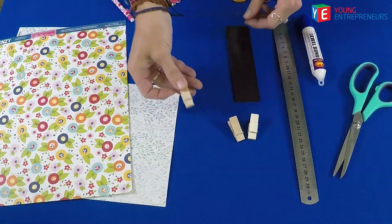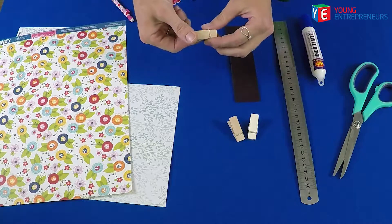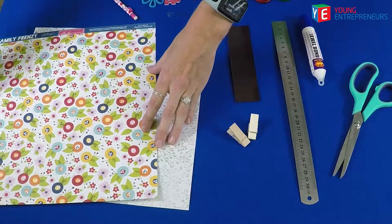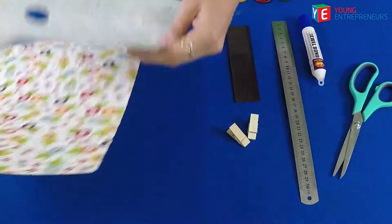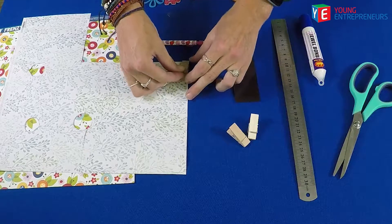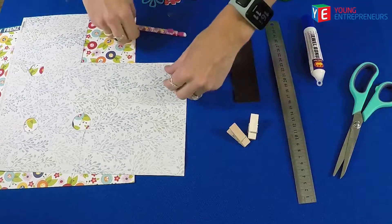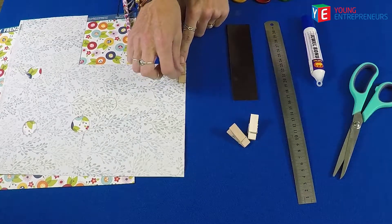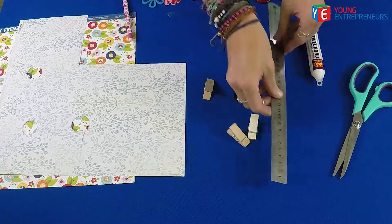First I'll show you how to make the pegs. So these are just normal washing pegs — don't go and steal your mommy's pegs from the line, ask her first! What you do is you can use any craft paper or any image from a magazine, anything that's nice for you. So I'm going to use this lovely craft paper over here. You can either just trace your peg like that, or you can actually go and measure your peg to the correct size. Maybe ask someone to help you hold the peg for you.